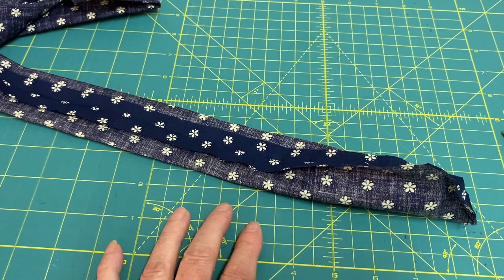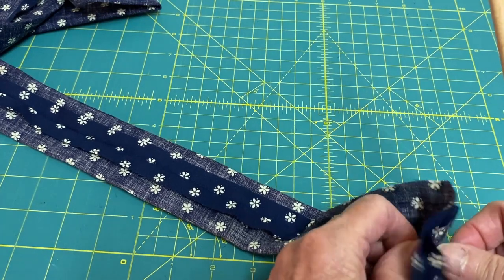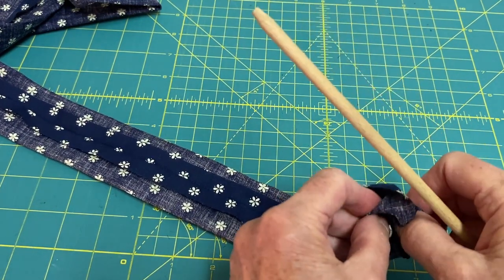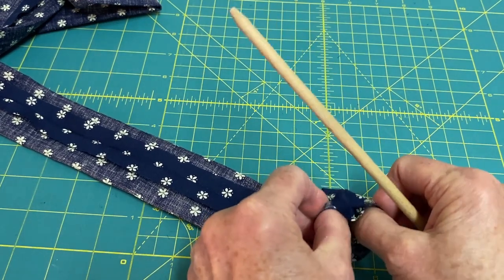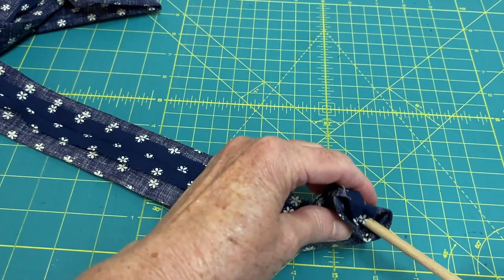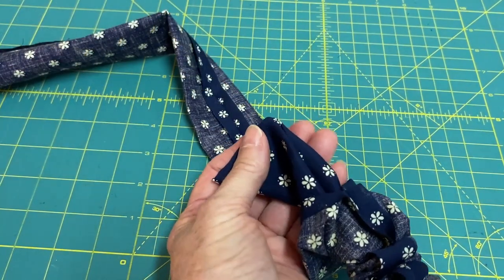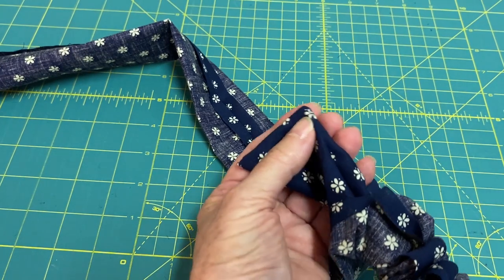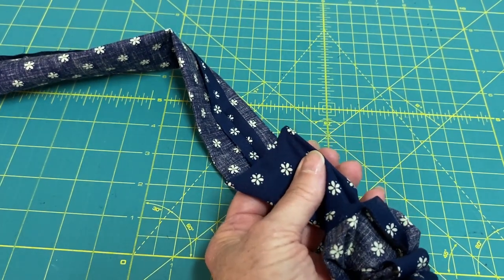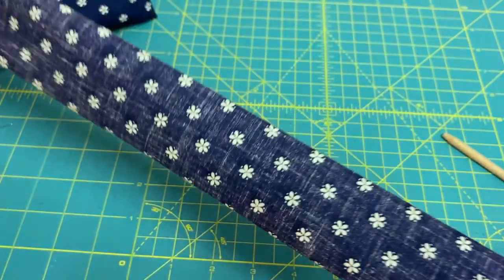Now it's time to turn the neck wrap right side out. An easy way to do this is to push the end in using a long blunt tool such as a knitting needle, a pencil, or a turning or point turner. Simply start to push it in, then insert your tool and begin to push it. Before you pull it all the way through, use the pointy end of your turning tool to push out the corners. Then pull. Do the same thing on the other side.